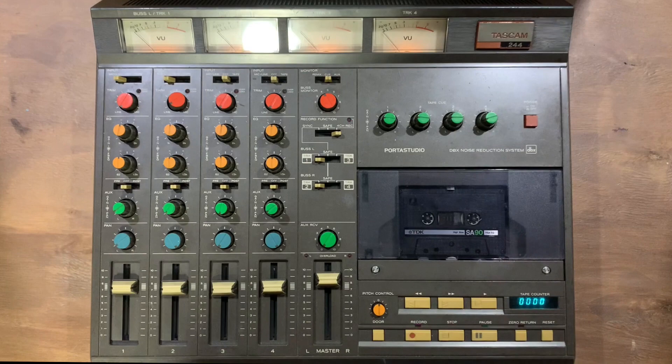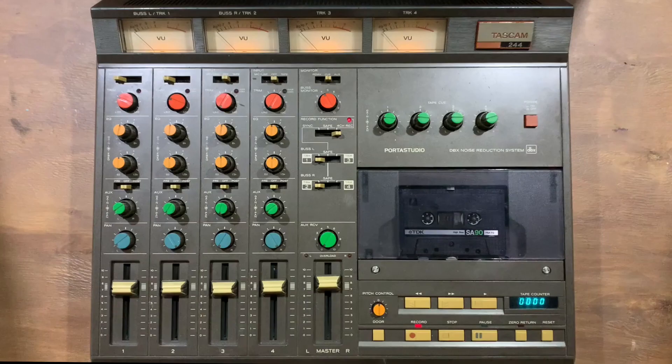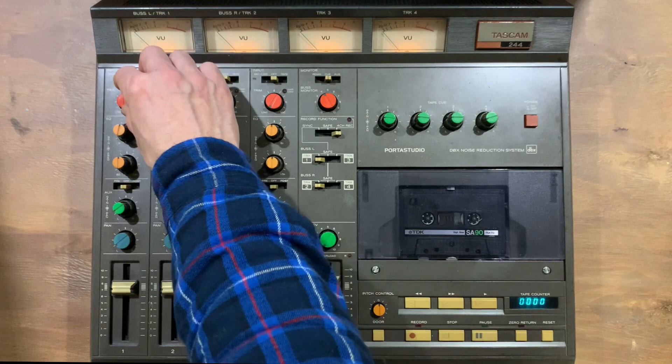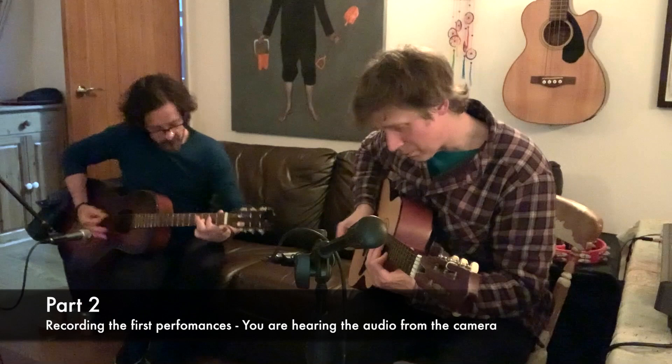Right, so pop the tape in there. I'm going to be using a couple of dynamic microphones, and from previous experience I know you have to really crank it up a bit on the 244 to get enough gain on those. I'll get that ready over here, which I can adjust when we get started. My friend Stephen's coming over in a bit, so we'll start off by recording a couple of guitar parts for the foundation of this track.